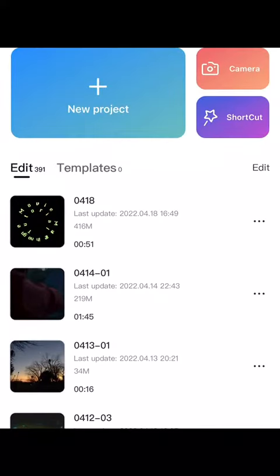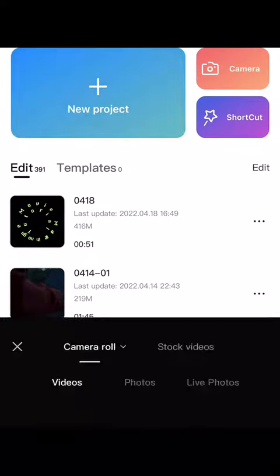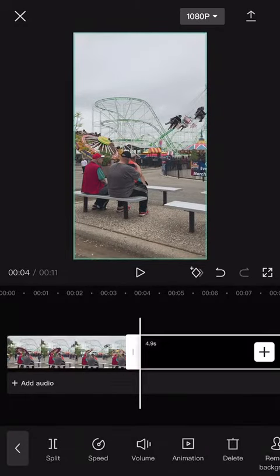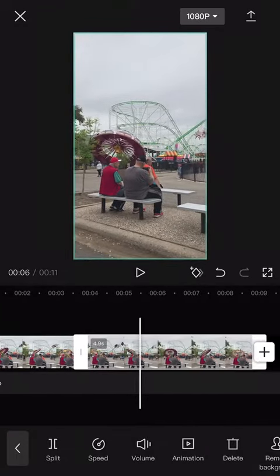Whenever you have CapCut open or downloaded, you can select New Project and select the clips that you want to use. For this time I only used one simple clip — I had to record it and I just select the footage.